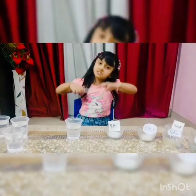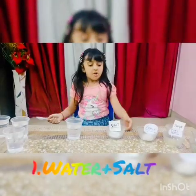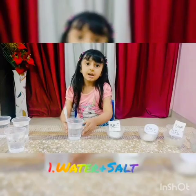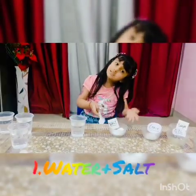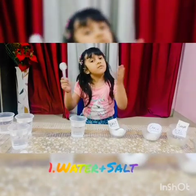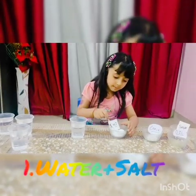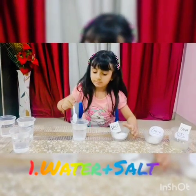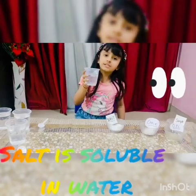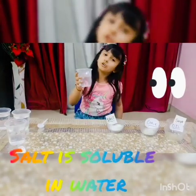First experiment: water and salt. Pour some salt into water. Now see — salt is soluble in water.